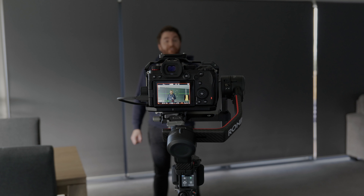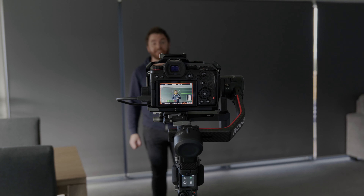Hey guys, welcome back to the channel. My name is Rory and today I want to talk to you about something really exciting that Panasonic have just announced in conjunction with DJI — the ability for support of ActiveTrack on the DJI Ronin RS2 and the RS-C2.